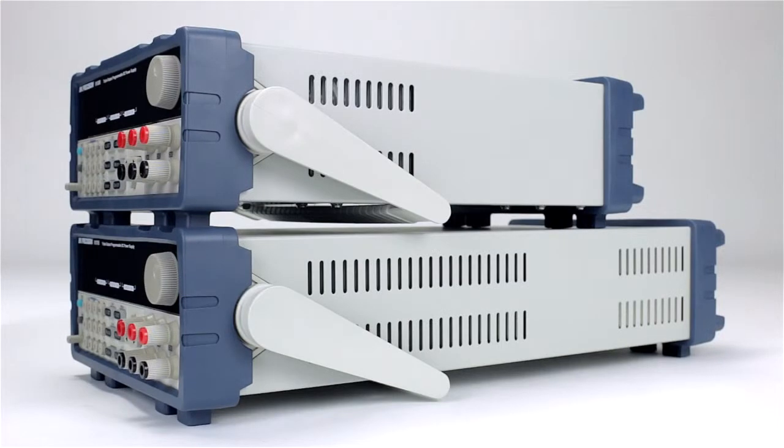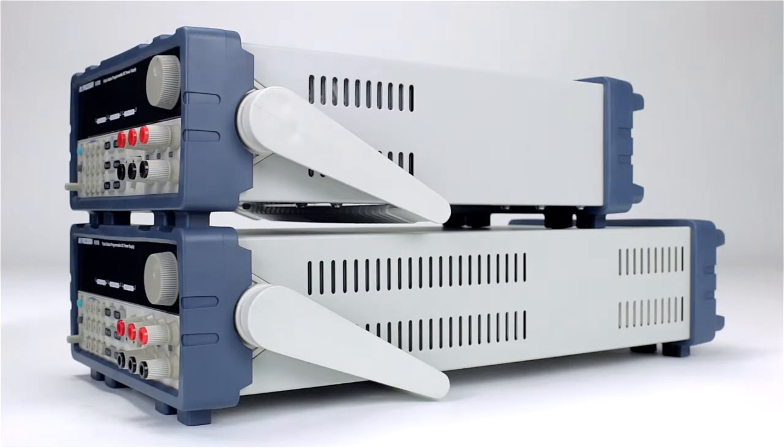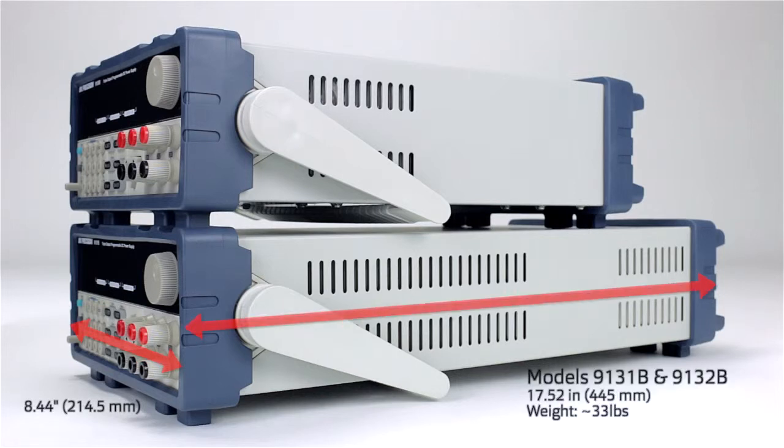The 9130B is approximately 8.5 inches by 14 inches with a weight of 27 pounds. The 9131B and 9132B are the same width with a slightly longer depth of just over 17.5 inches and a weight of 33 pounds.